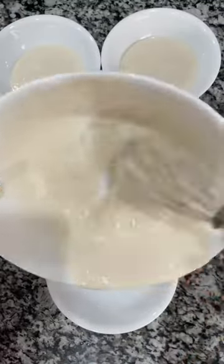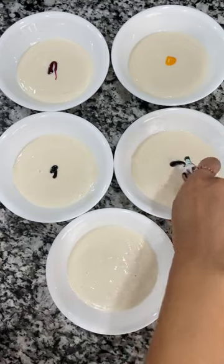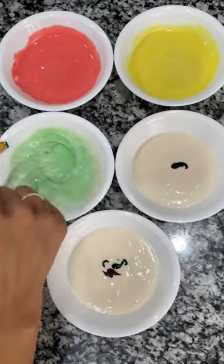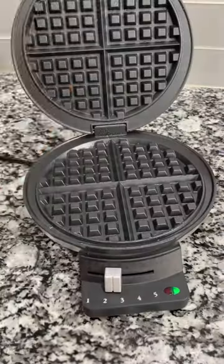Now I'm just going to separate them into five different bowls and add some food coloring. I have red, yellow, green, blue, and purple. I just used red and blue to make the purple. I love using Krusty's because it's delicious — it has quality ingredients and no preservatives. After mixing all the colors,